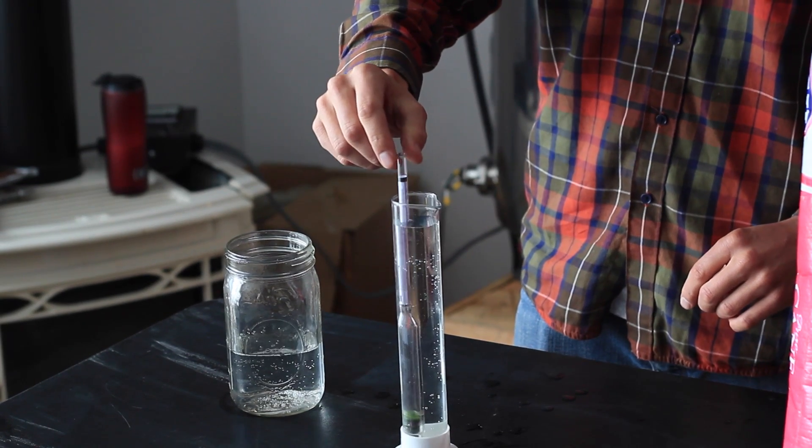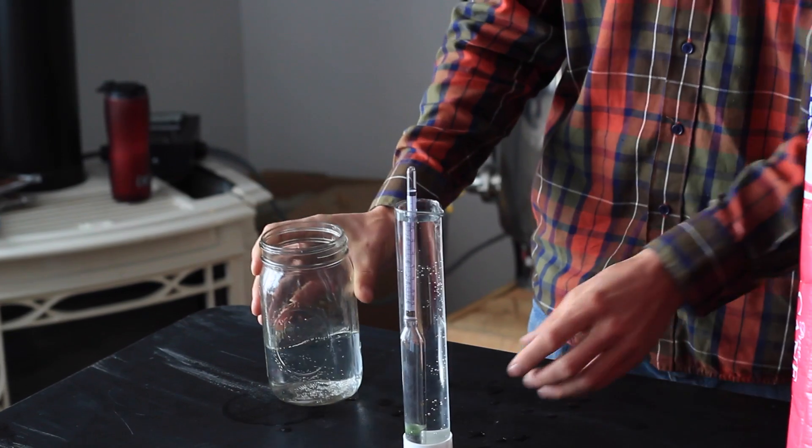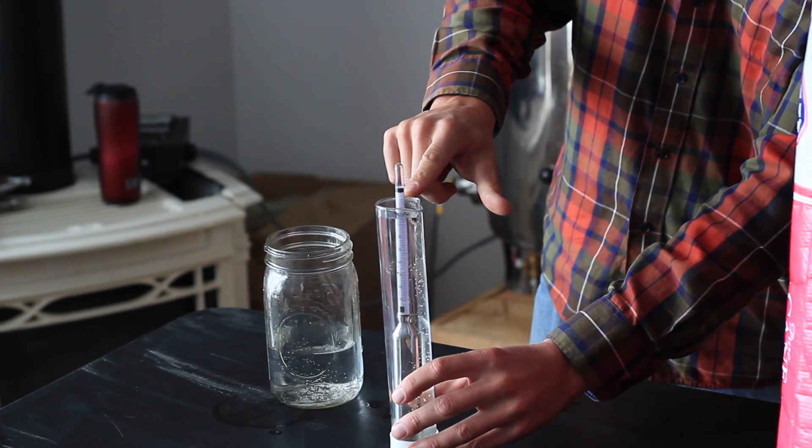As I mentioned, you can see that the hydrometer basically sinks all the way into the liquid with the calibration reading almost exactly 1.00.